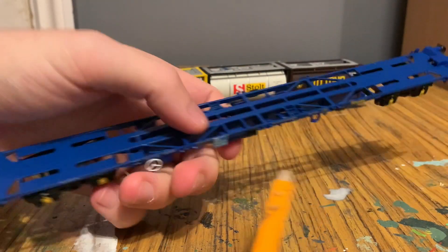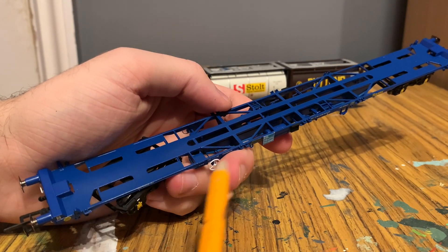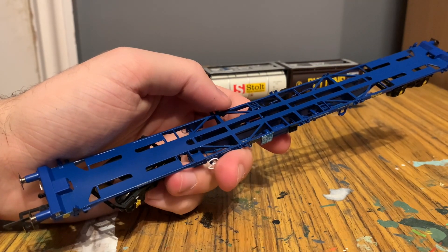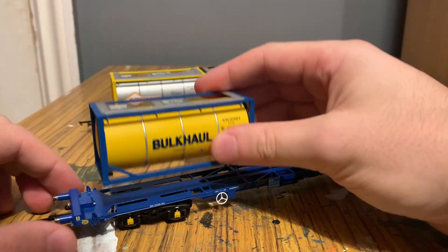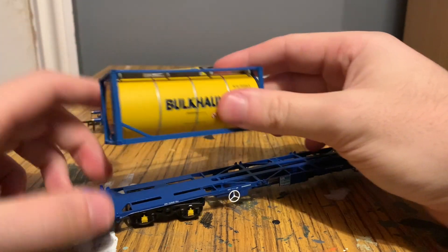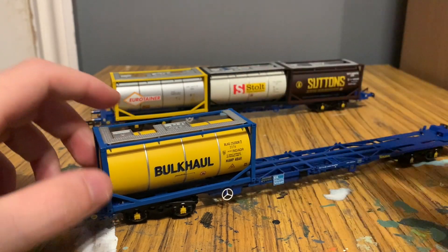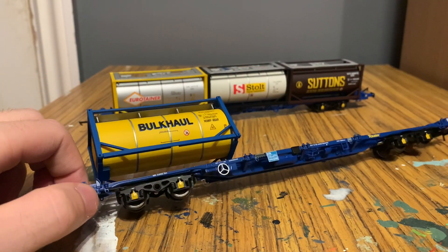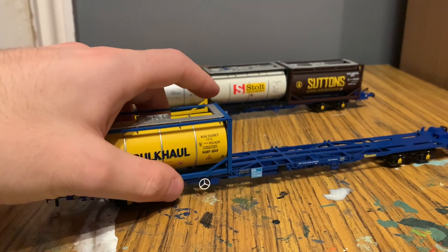On the top, you can see every so often there are these pointy-up bits, and these are how you attach the containers — or the tanktainers — onto the model. They just have holes in the bottom which you then fit on top, like so. It does seem a little bit loose, but obviously when it's running around, that's not going to fall off.